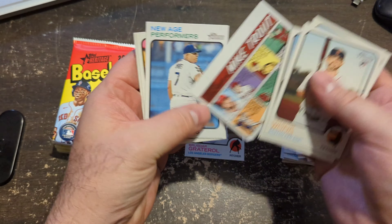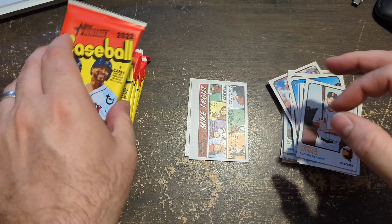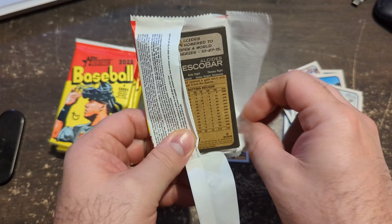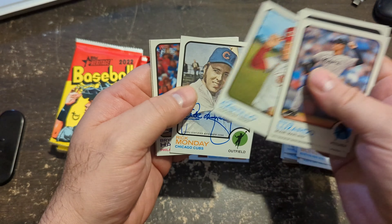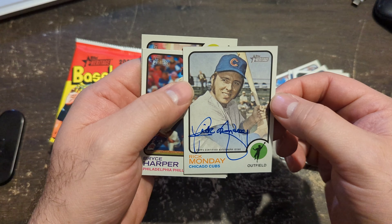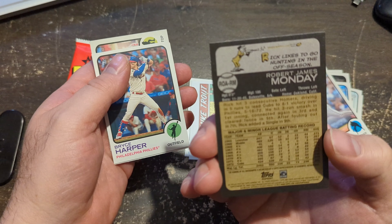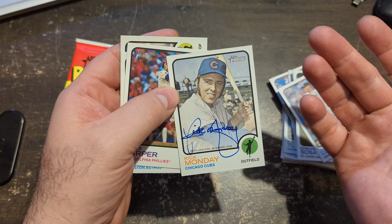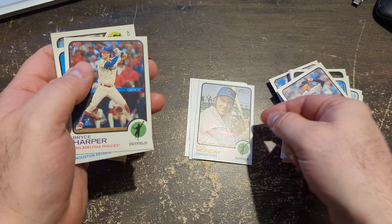Got a Mike Trout comic card — got the Lewis Robert in the last one. I don't know if you get one of those per blaster box. Oh, we got an auto! Rick Monday, Chicago Cubs — this is like a vintage player. It's not Monday — well, it's not Monday. Super cool, hit an auto. It's not a great one, but I'll take it.